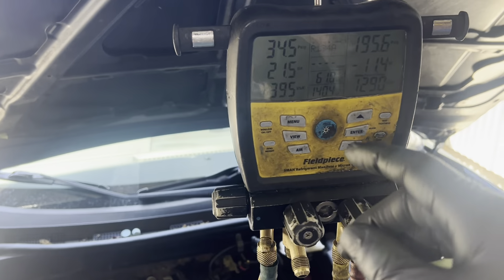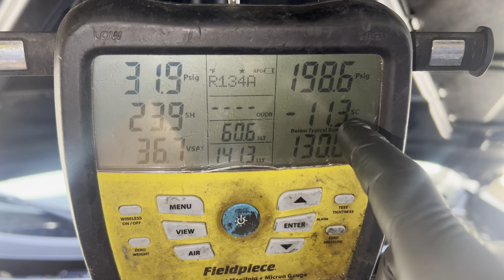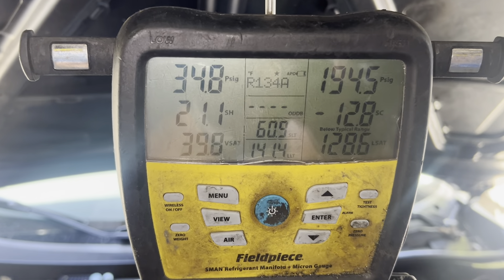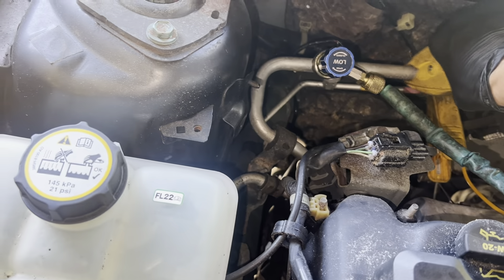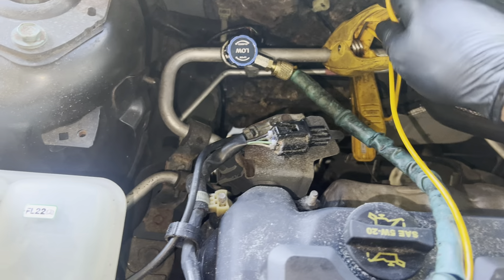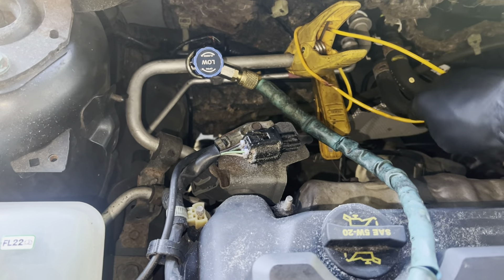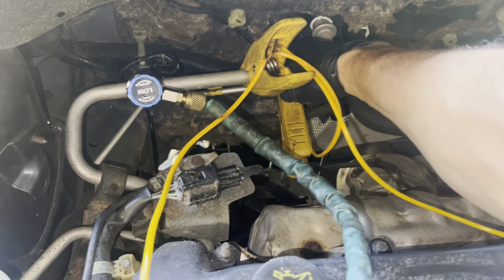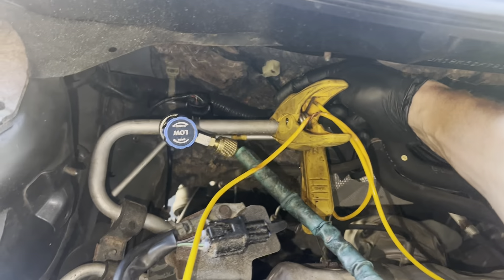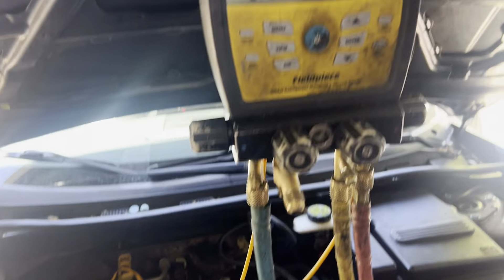The AC stopped working, so let's open up the low side. I'm going to control the refrigerant flow from this port right here. Watch my superheat — suction line temperature is 60 degrees. I have a hot exhaust manifold right here. Let me flip this around because the heat off this manifold — oh, I just burnt that wire, it's laying on the manifold. So I'd rather position things over here so my sensor isn't on the same side as the hot exhaust manifold.